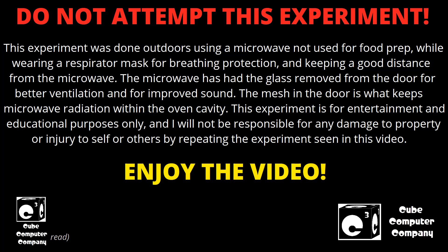This was done outside with a respirator mask on — all the good stuff. It made quite a light show, lots of plasma. Anyways, here you go.